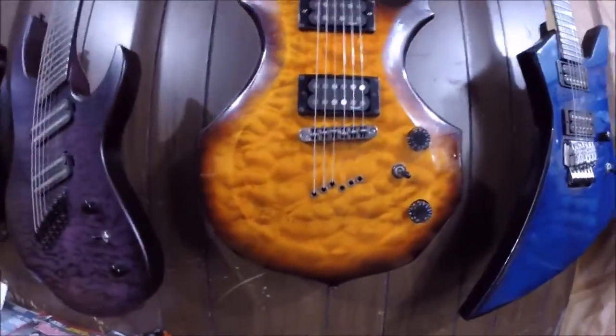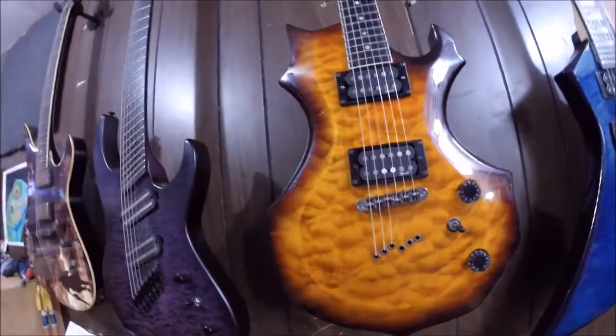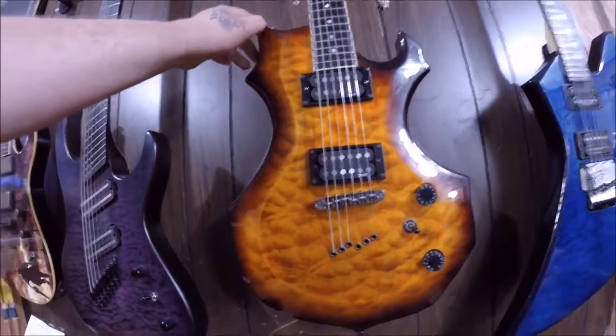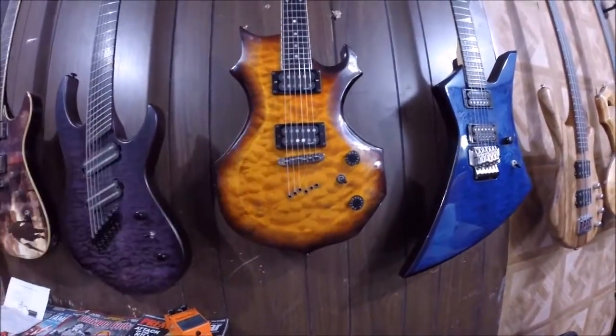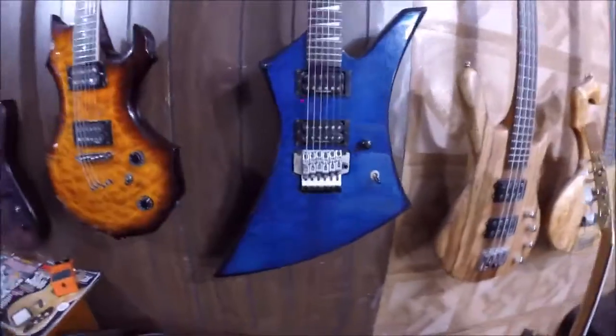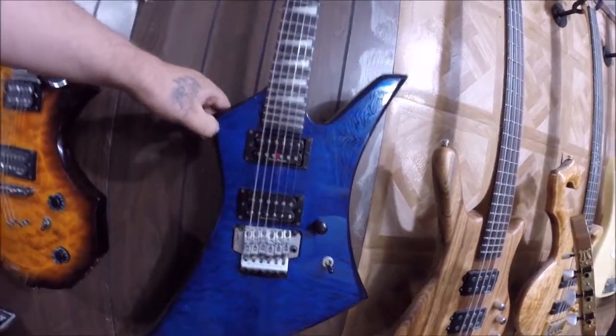Moving on, this Spear right here is a Spear PD1 — or it might be called the Gladiator. I don't think they make these guitars anymore. Spear is still around but not that model. It's got Duncan Design pickups that say Spear on them. Then there's this Jackson Kelly — one of the cheaper Kellys, brand new this was probably around 400 bucks. These two in the middle don't get much play at all.